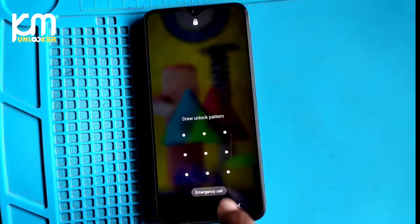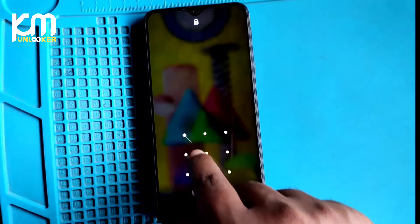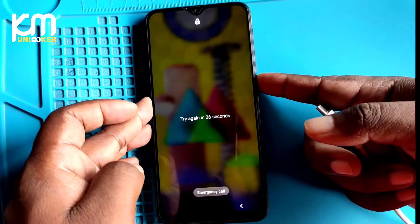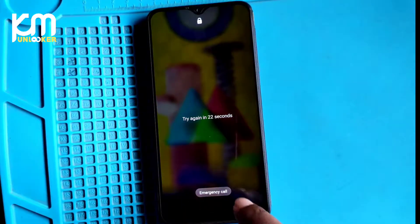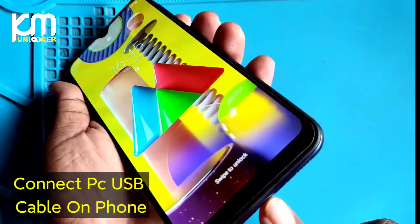Hi dear friends, I am Kaur sir from KM Unlocker. Today I am going to show you how to hard reset and pattern unlock all Android 11 phones of Samsung. So let's get started.